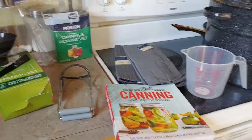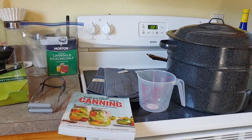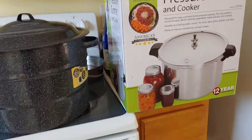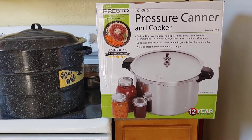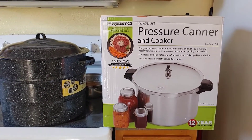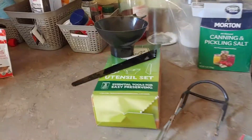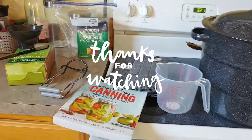I just wanted to show you guys all of my supplies — I'm ready for this canning journey and I'm really excited! I've got a lot of tomatoes coming up and I want to make my own tomato sauce and salsa, all in the spirit of self-preservation and eating healthier for my family. Thank you guys for watching — this has been a quick video showing my pressure canner, water bath canner, and all the supplies. Hope to see you next time!